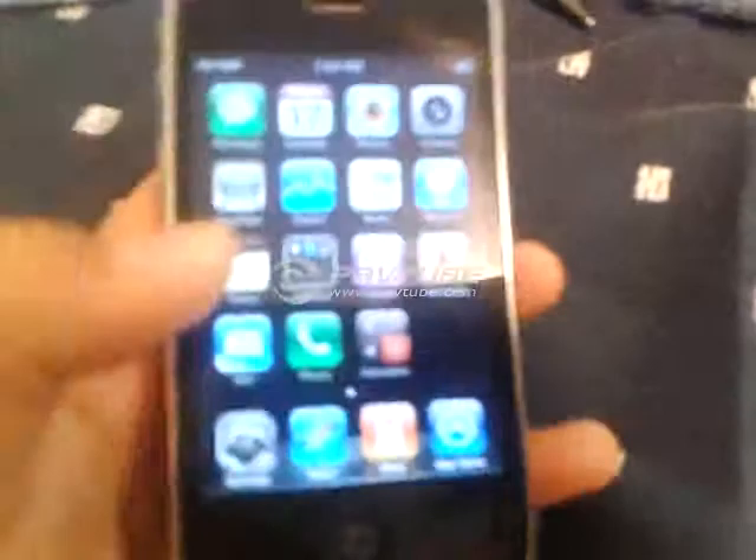Hello guys, today I'm just going to be showing how mad I am with this iPhone 3.